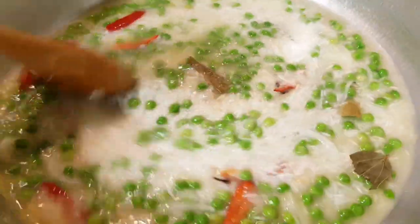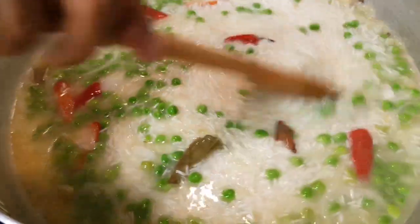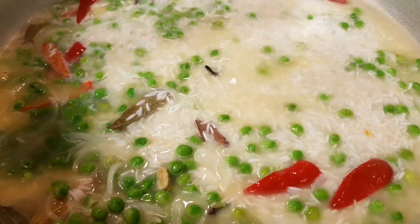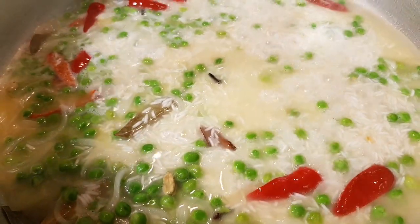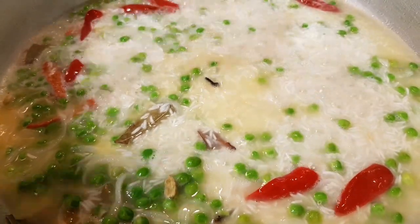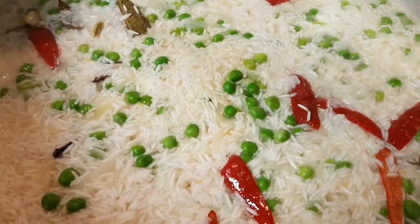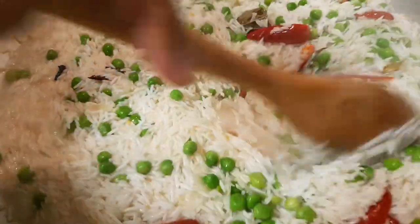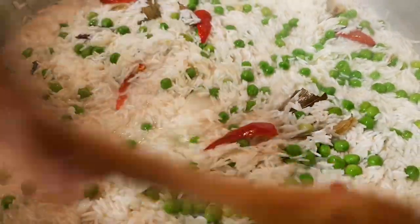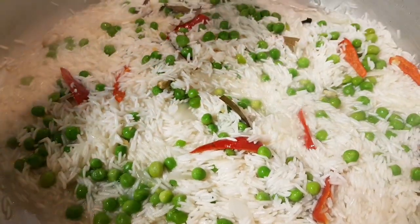We will make our own food. If you have the water, I will make the water and cook it up in 10 minutes. When I cook it up in the pan, I will cook it up in 10 minutes.